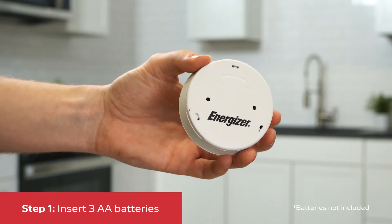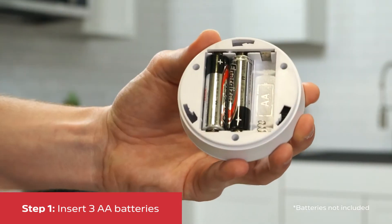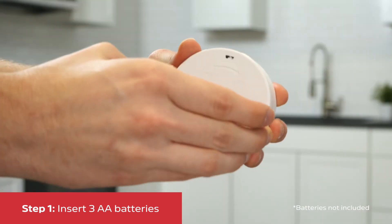Start by twisting the back cover of the puck counterclockwise to reveal the battery compartment. Insert three AA batteries, noting polarity, and then replace the cover.